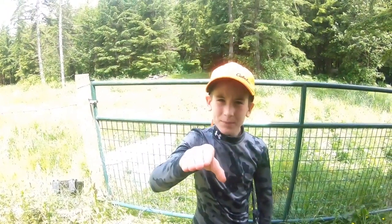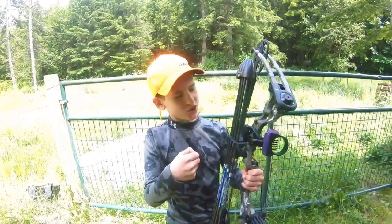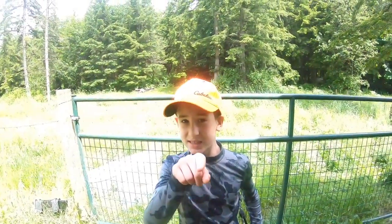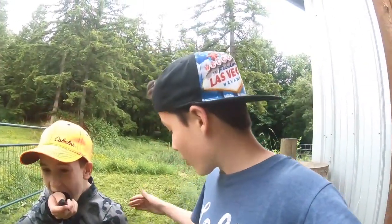Hey guys, welcome back to Outdoor Shack. Today we brought someone new — the Mission Hammer. I just got this bow for my birthday. It's a very nice bow and I think it's the best youth bow ever. We are true believers; this is an amazing bow, guys — the Mission Hammer. Really, really good.